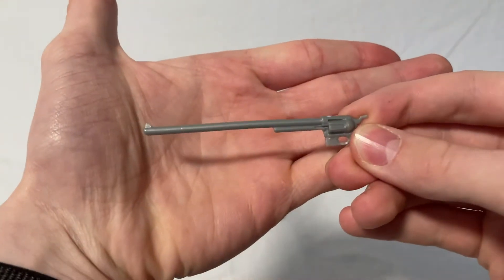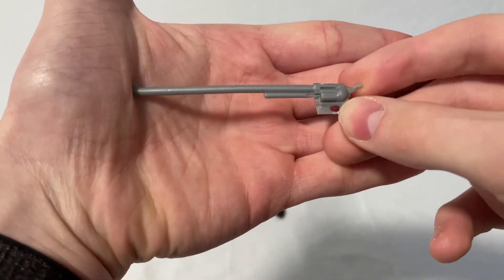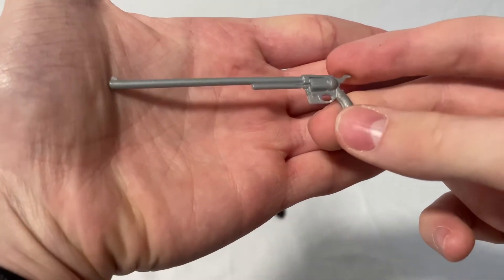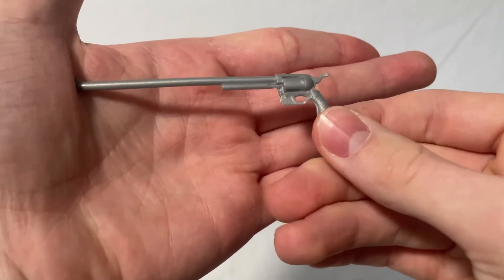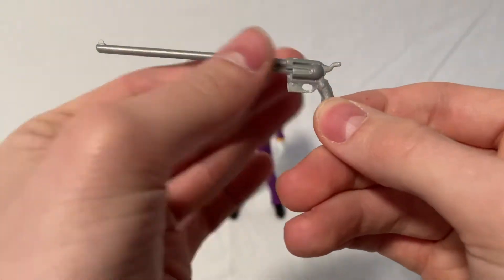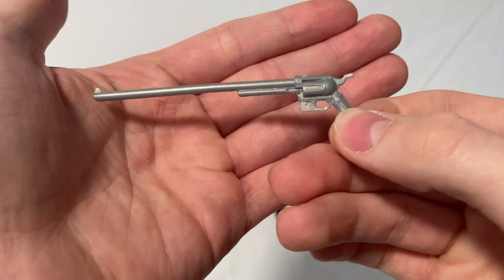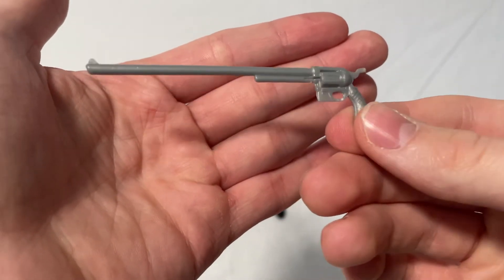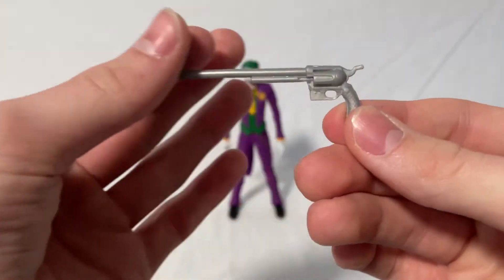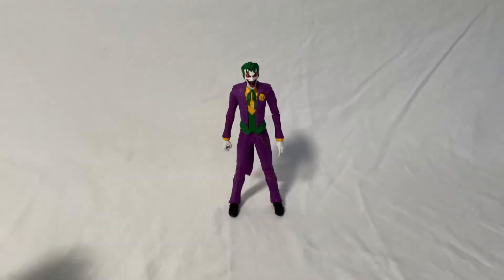And then you've got his nice long-barreled gun that looks like it came from the Batman 1989 movie. This is a really awesome gun. I would have wished it came with more paint though, like on the grip, because the White Knight Joker actually did come with paint on the grip and all of the guns. So that's a little bit disappointing, but overall it's an awesome weapon and he's got some pretty nice accessories.